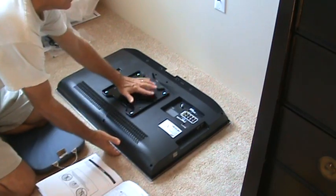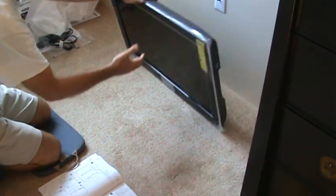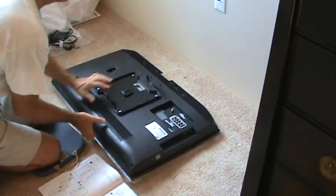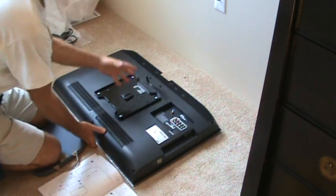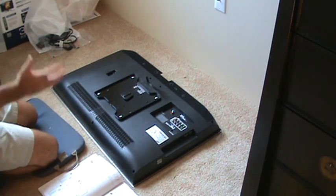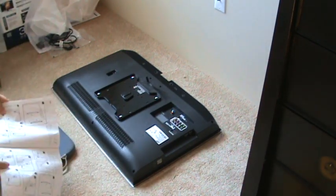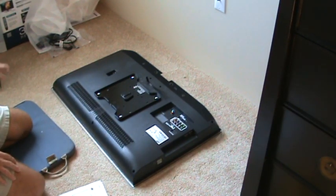Once you have the TV flat, the main thing you want to do is make sure you remember what's the top of the TV and what's the bottom, so you don't get mixed up backwards and start measuring from the top thinking it's the bottom and vice versa. That's really important because on this TV, we want about five feet — actually I decided five feet two inches — to the bottom edge of the TV once we get it installed.